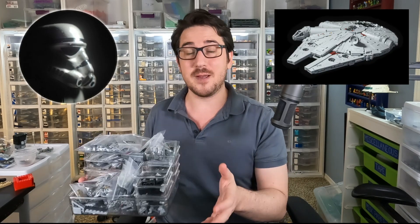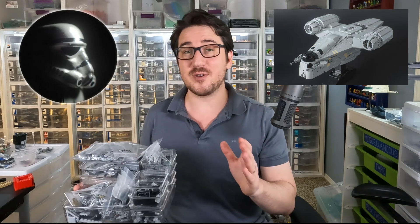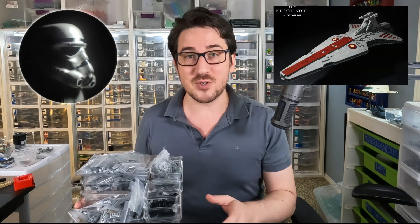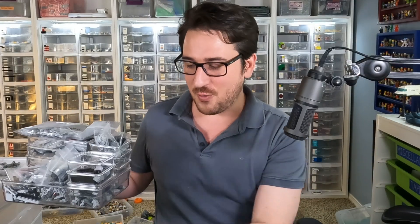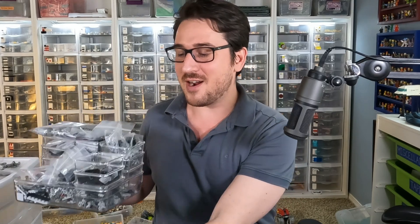You might remember some of his models like the impossible-looking MIDI scale Millennium Falcon or Razorcrest, and he also did some awesome Star Destroyers. Now we've got a really cool MIDI scale Nebulon B that's hopefully going to have all the pieces — I guess we're going to find out.